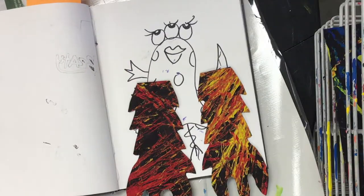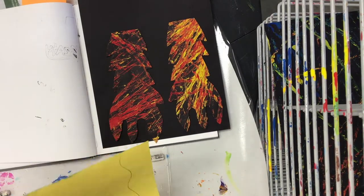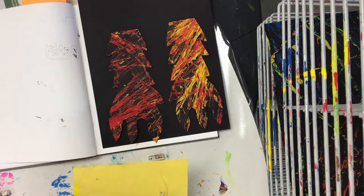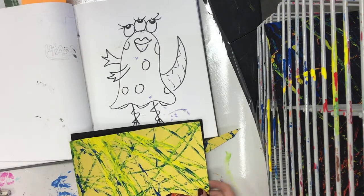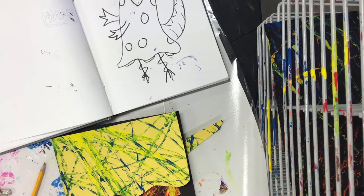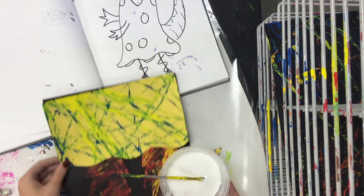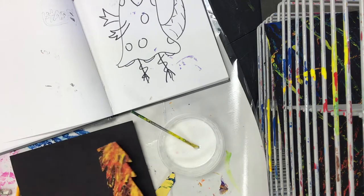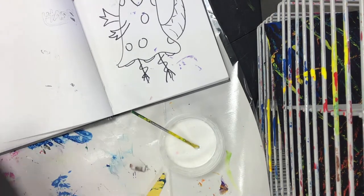Once you have your two monster hands ready to go, you will get your black piece of paper to glue them onto. Now we also can create what will be our bed. So this monster is hiding under our bed. You'll use another pattern paper to line up with the top of your paper to create and show like a blanket coming over your bed. And then the monster's arms or feet are kind of creeping out of there.